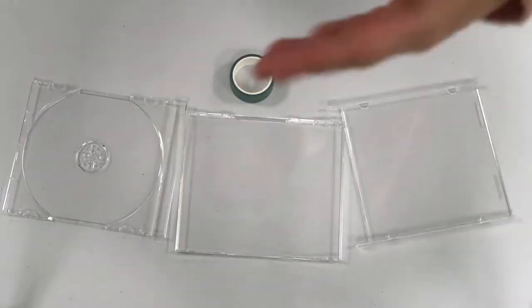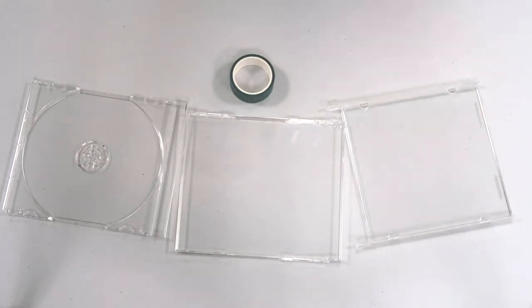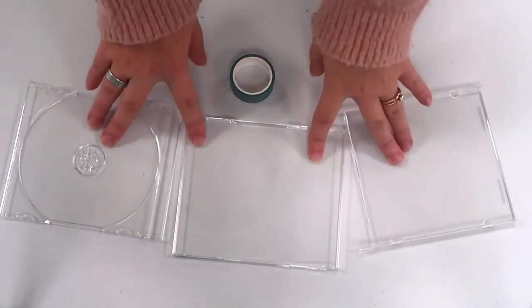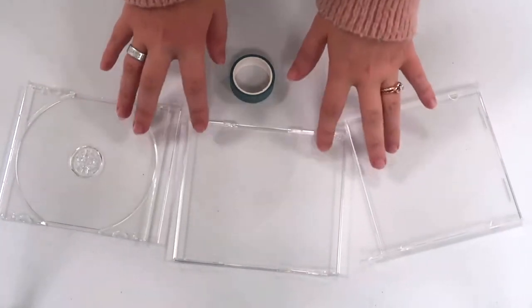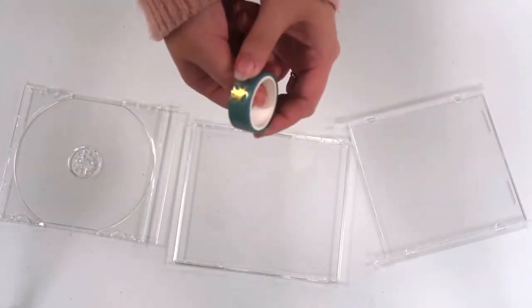Hello everybody and welcome back to Teens Tweens and In-Betweens. We are going to be doing a fun, very simple, very easy craft that you can probably do with items you have at your house already. The only two things you're going to need other than a photo are a CD case — I've taken mine apart and will talk about that in a moment — as well as some washi tape or scotch tape.